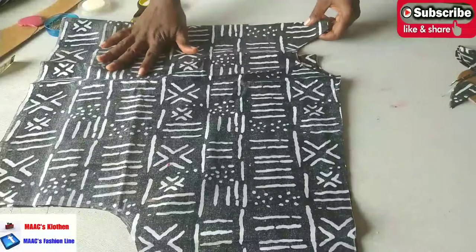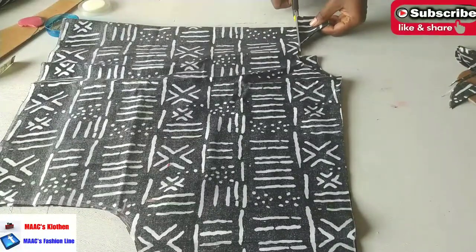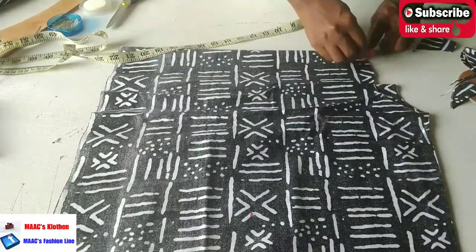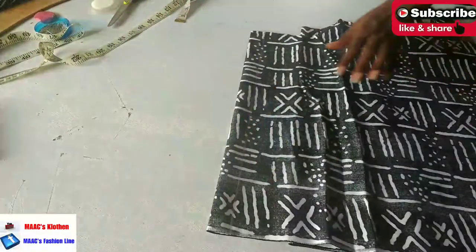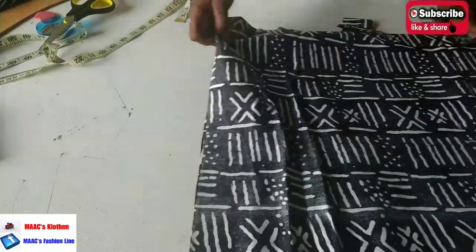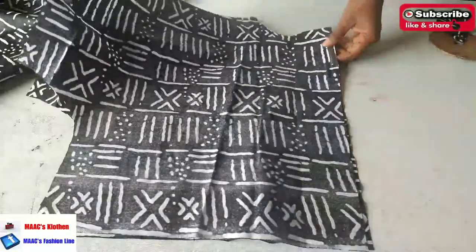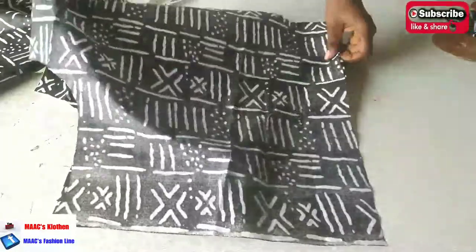I'll bring it out. As I said, I'm going to take about one inch from the zip line — it's too big. This is it for the back, and this is it for the front. We are going to give it buttons, so I'll put it aside and then cut the lower parts.